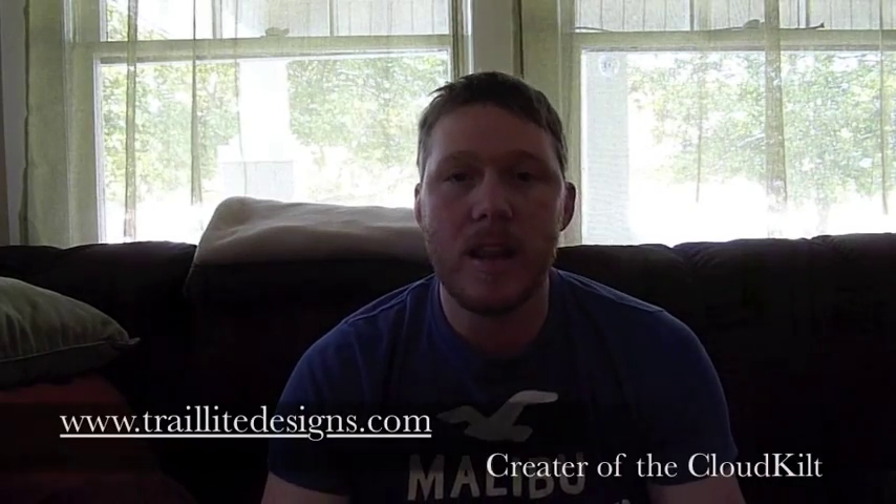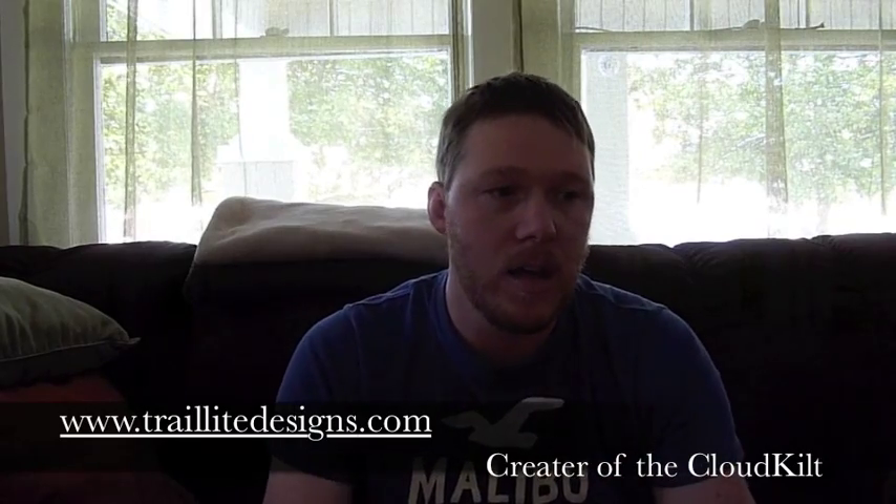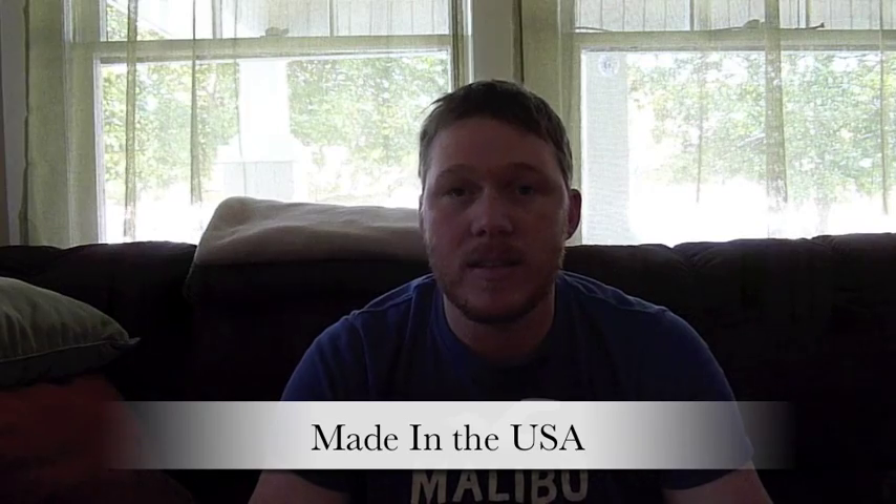If you want to check out Tom's site, it's Trail Light Designs - I'll put that link up on the video. He's got a couple of neat little products on there I think you might be interested in. Also, I noticed on their website that they're proud to say all their prototypes and everything they make is actually made in the USA - something you don't find about a lot of companies. Anyway, I appreciate you watching and sticking around. Until next time, see you later.